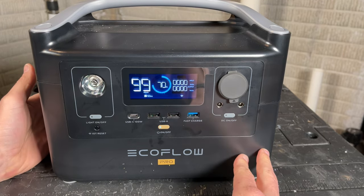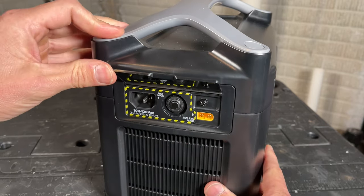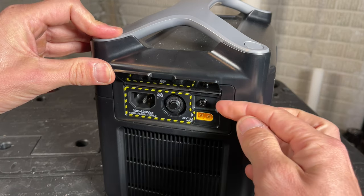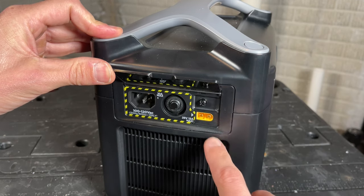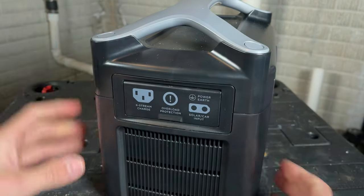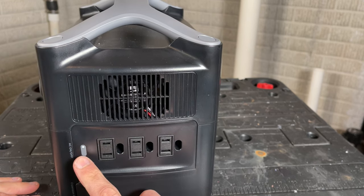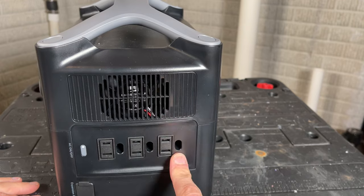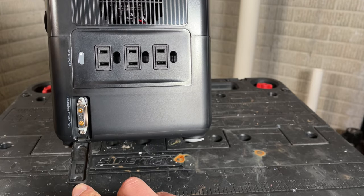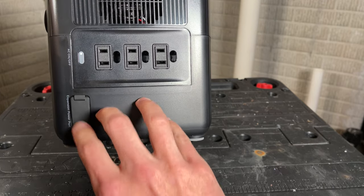Taking a closer look at the EcoFlow River Pro — here is the input side where you charge the unit. You have a standard 120V input with a breaker, a screw to bond if you want to ground the unit, and an input port for solar panels, so you can actually charge this off a solar grid. On the other side you can turn on and off the AC. There are three different AC plugs, a cooling fan on top, and an expansion slot to daisy-chain an additional expansion battery for more capacity.